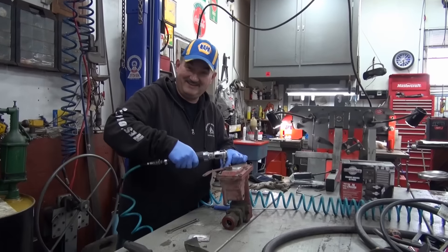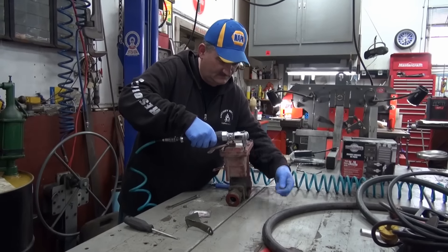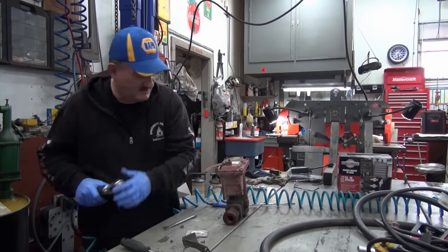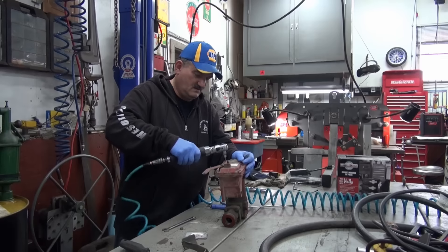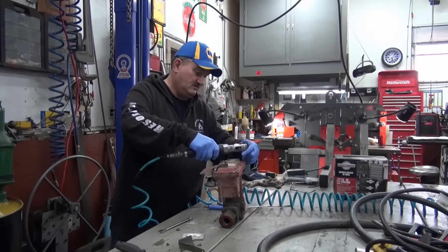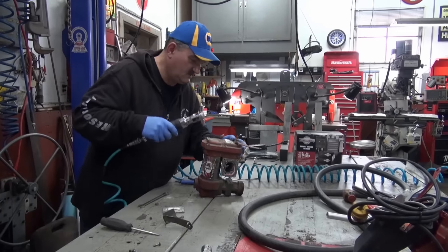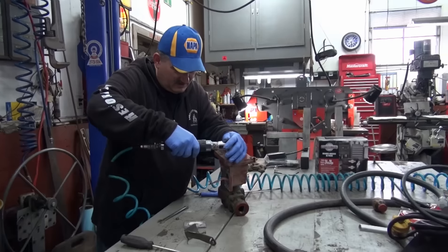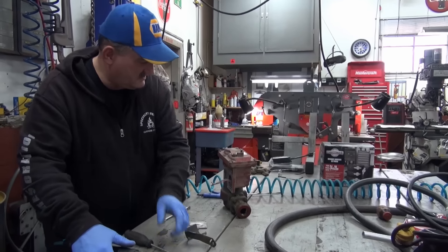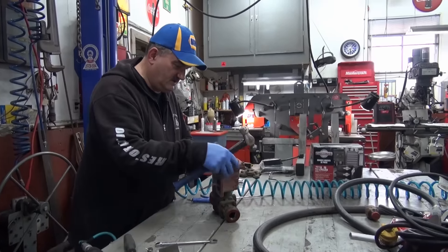This switch used to have to be tapped sometimes — it would come on, and sometimes it wouldn't. We actually changed one of these for a customer last week. I don't usually take too many of these apart in my lifetime.